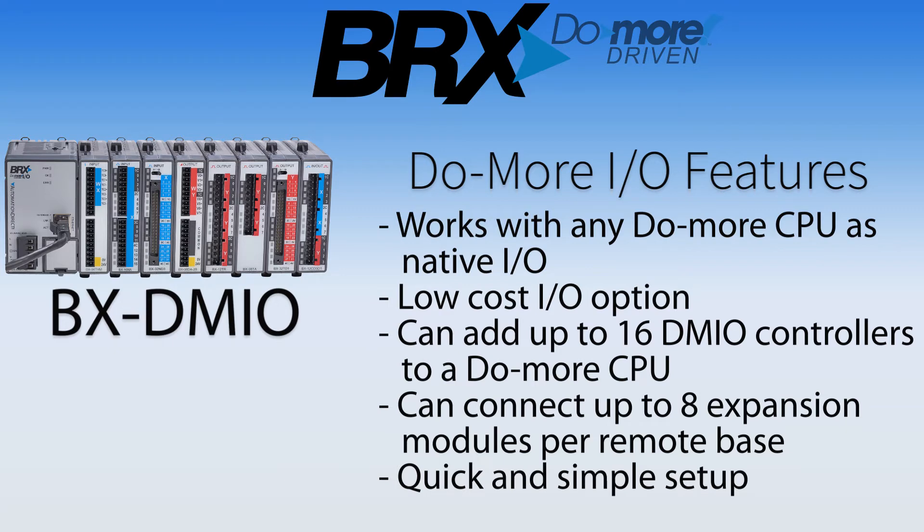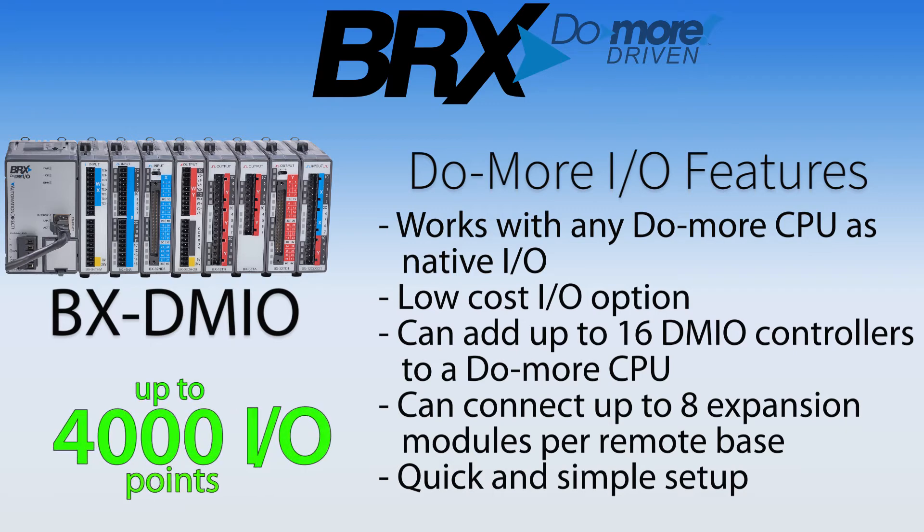First, there is a Do More I/O controller, which is a low-cost way that allows you to add up to 16 remote bases and control that I/O as if it is part of the local base. The Do More I/O controller has a simple setup and can be expanded to accept 8 expansion I/O modules per base, using up to 16 remote bases that will provide more than 4,000 discrete I/O points.